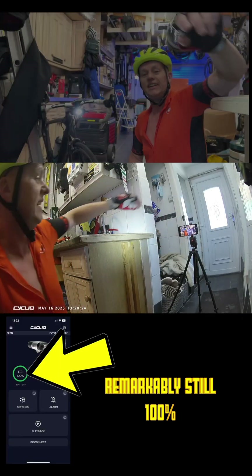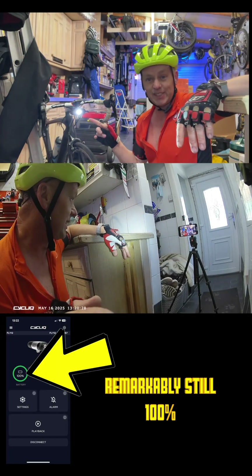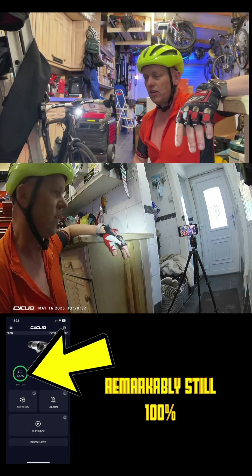So there we go — just got back two hours on the bike. The light is still flashing and it's recording, which is amazing because it hasn't been like that for a long, long while.